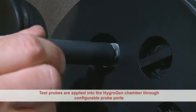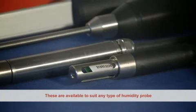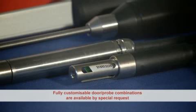Test probes are applied into the HygroGen chamber through configurable probe ports. These are available to suit any type of humidity probe. Fully customisable door probe combinations are available on special request.